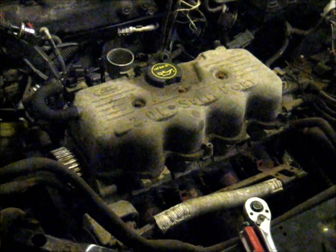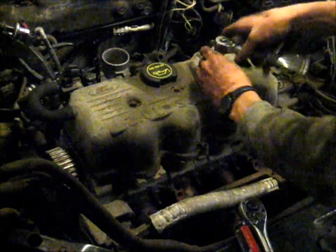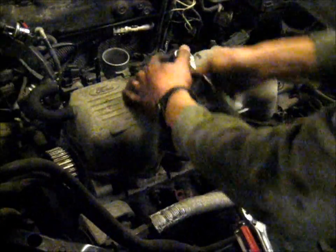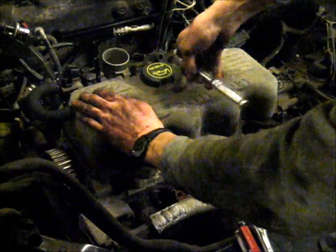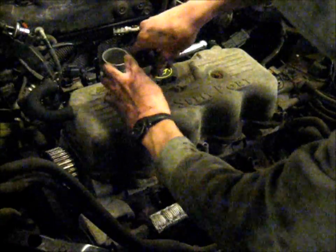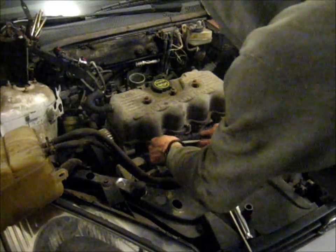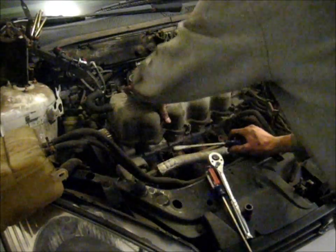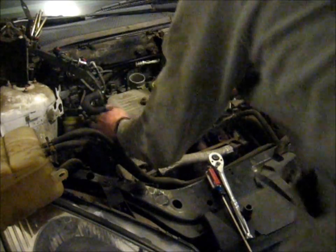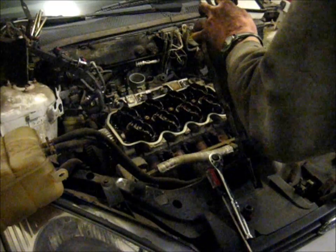Let's pull the valve cover next. Get a 3/8 ratchet and a 10mm socket and spin those bolts off. We can just pry this cover right off and set it aside. Don't lose these bolts.